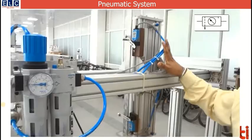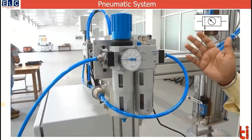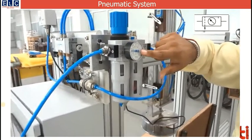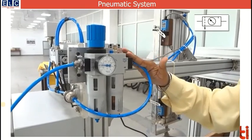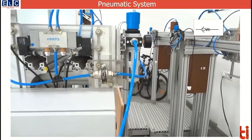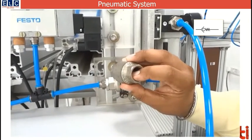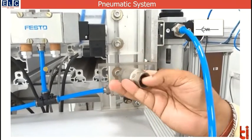The purpose of the FRL unit is to maintain pressure and also lubricate the air so that all moving parts in the machine, like the cylinder, are lubricated and do not catch rust. The pressure of the FRL unit can be controlled from this manually operated knob. The filter unit does not allow any contamination to pass through the tubing. Next in the system is a non-return type valve, which allows air to move only in one direction.